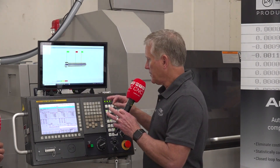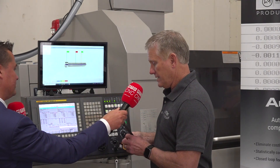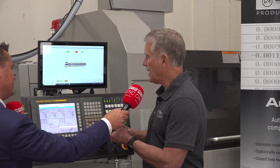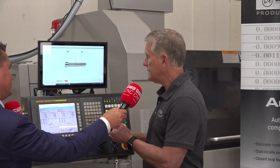With AutoComp, in this particular case we're using caliper manual gauging. The operator can simply measure the part — we have a wireless caliper, and all they have to do is measure and hit a button. It's automatically measuring the part.